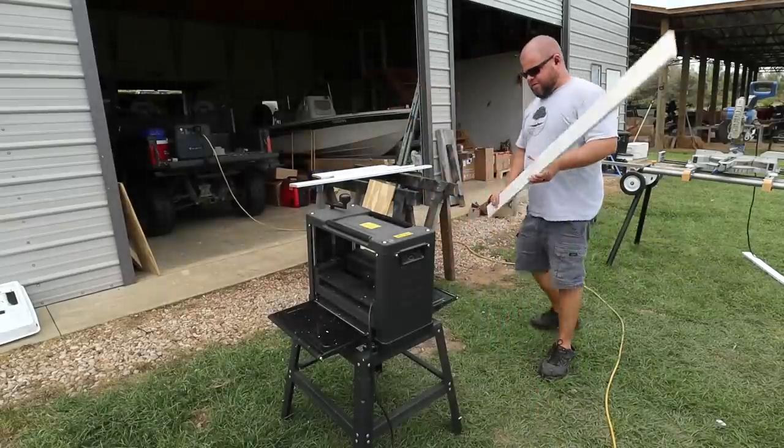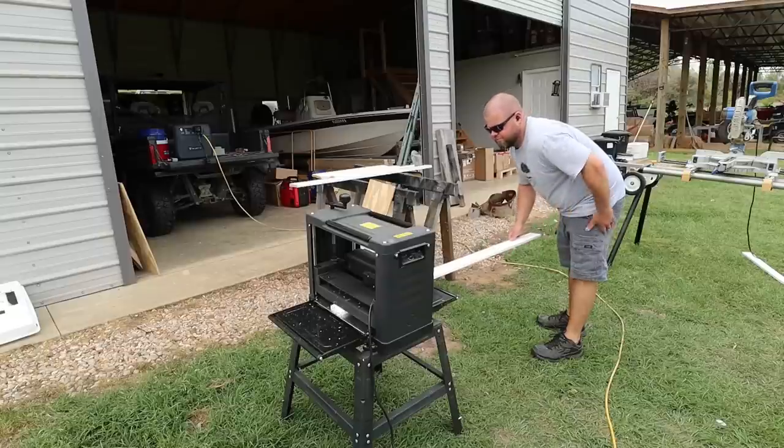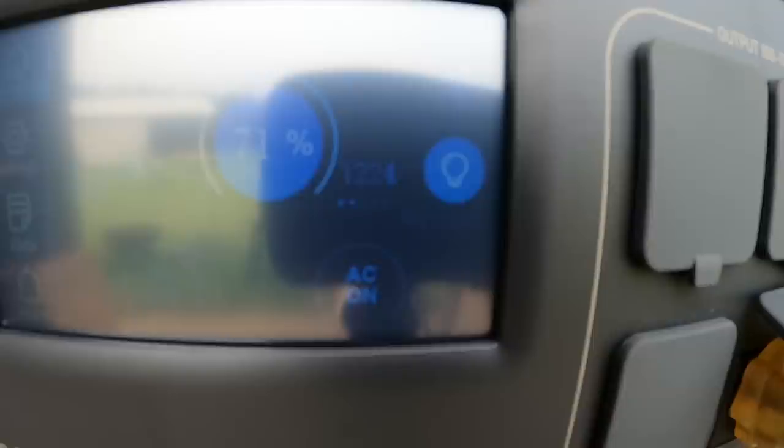My planer is probably the most powerful tool I have, minus a welder, in the 120-volt range. We're at 1200 watts. As soon as the wood starts feeding through, we go to 1400, climbing up to 1500 watts. Over 1600 watts as it's feeding wood through — that's a heavy-duty 120-volt appliance.